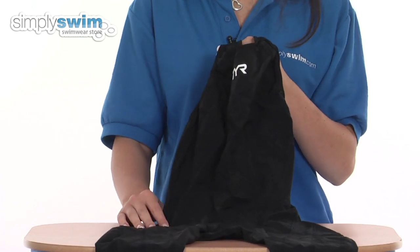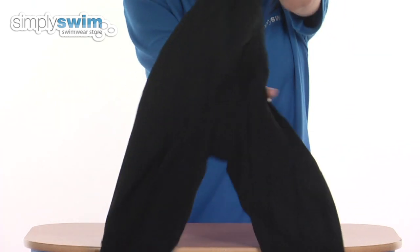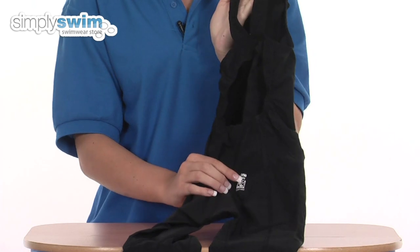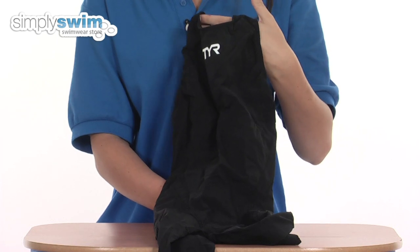The fabric is also designed to hold its shape and stop any extra stretches from happening, and this is also FINA approved, so it's fantastic for competition use. Check it out here at simplyswim.com.